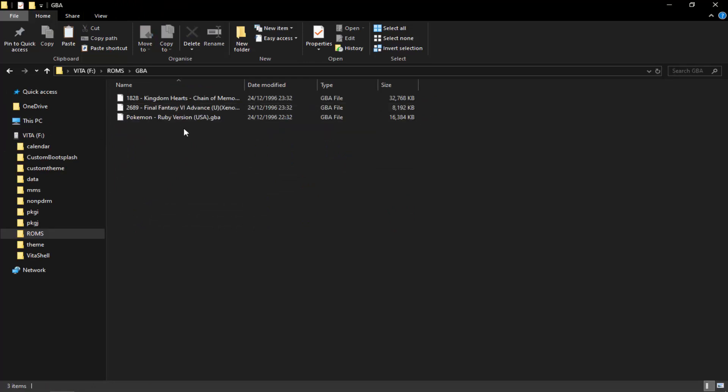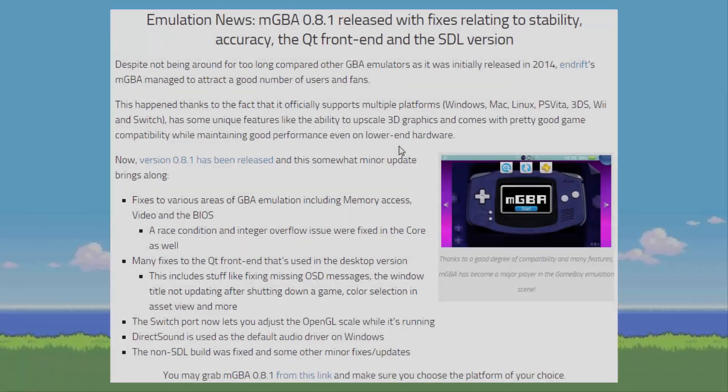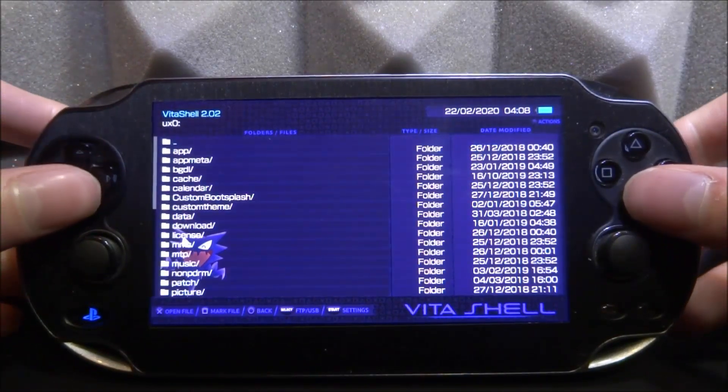Let's go ahead and install it. I've already got some ROMs on here — of course you must use your own ROMs. I think we can try Kingdom Hearts, maybe Pokémon Ruby, and copy across a few more. Just keep in mind that Nintendo doesn't exactly like emulation content. Here is some emulation news about mGBA version 0.8.1 from wiiolo.net — keep in mind that not all of these fixes are for the PS Vita; some are for the PC Windows version. The most relevant fixes are probably the memory access, video, and BIOS fixes.